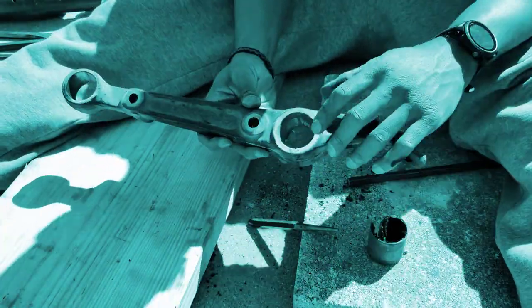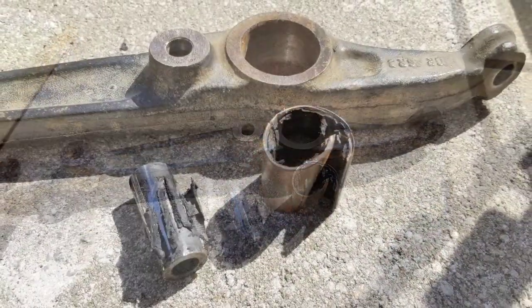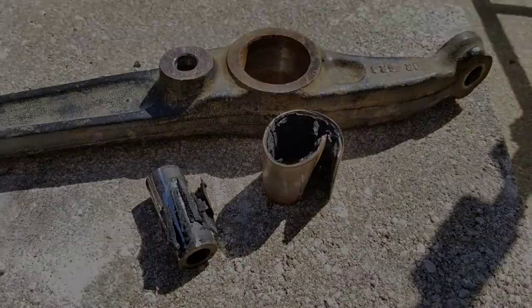In the previous video, I pressed out the bushings in the front lower control arm on my 95 Civic. In this video, I continued the work and finally installed the new polyurethane bushings.